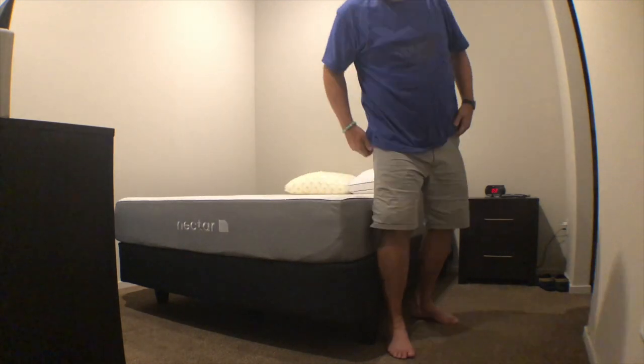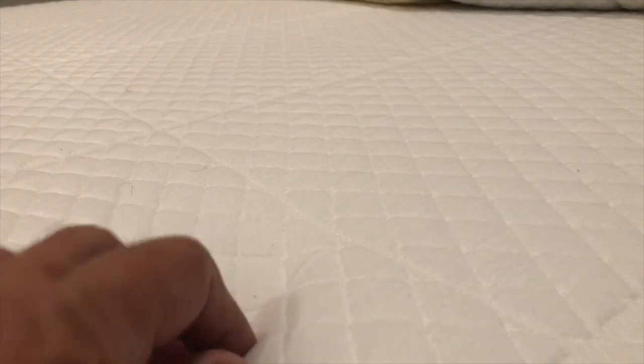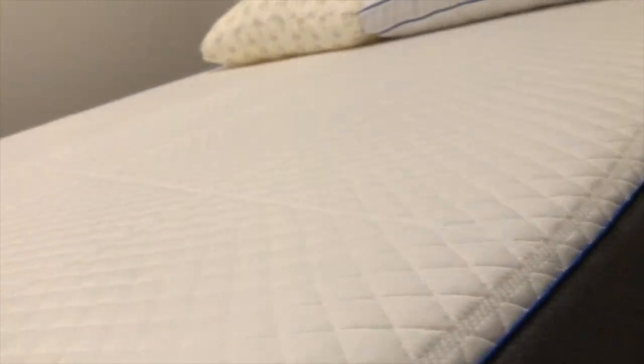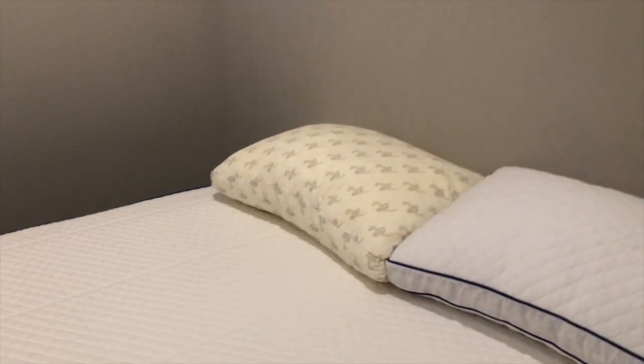Let me go ahead and grab the camera and show you a couple things — I don't want this video to go on forever. You can see the quality of the mattress is very good. Real nice, real soft — a month in, no sinking spots whatsoever.